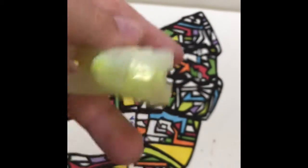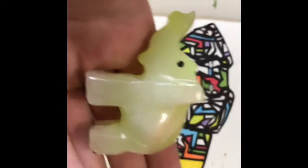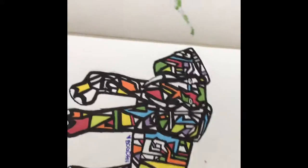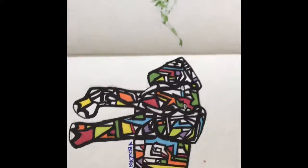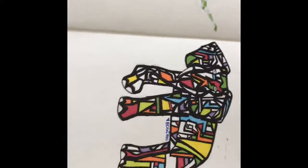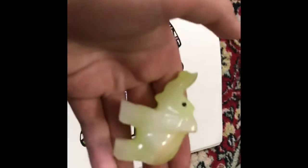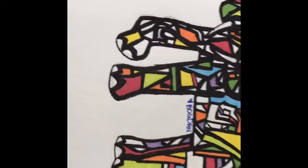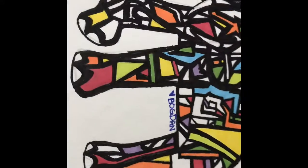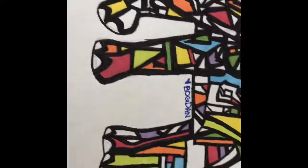So guys, this is from my cousin — if you don't know who she is, go check out Deanna Bini Boo Unicorn, that's her channel. She gave this to me as a present, and I would just like to give her a shout out. Special thanks for giving me this elephant.